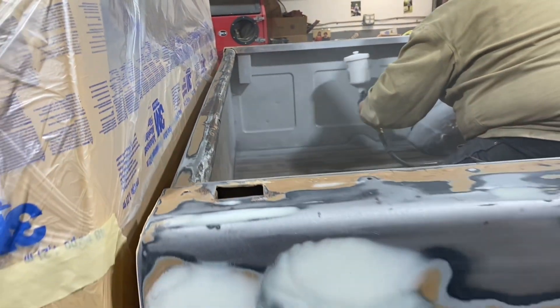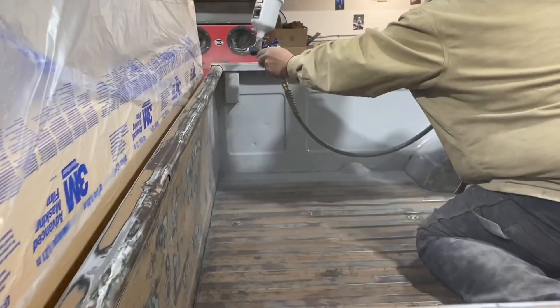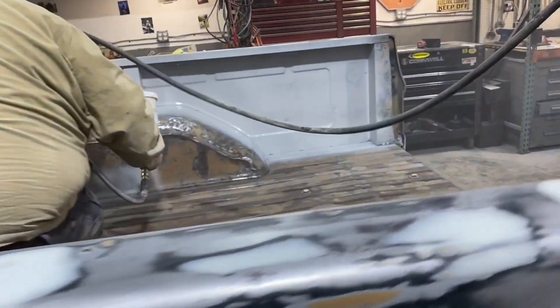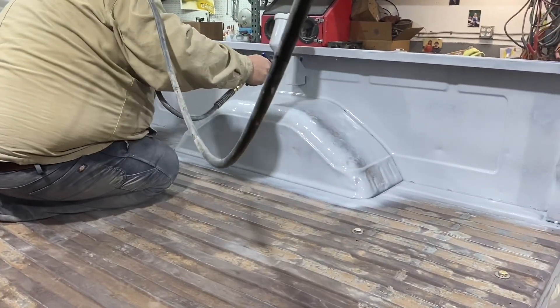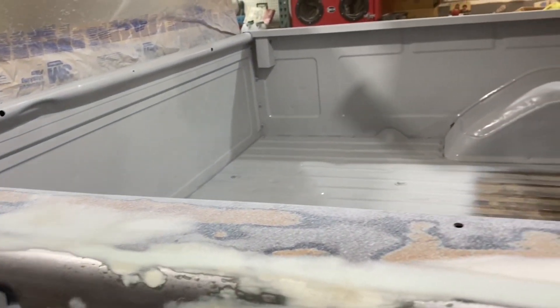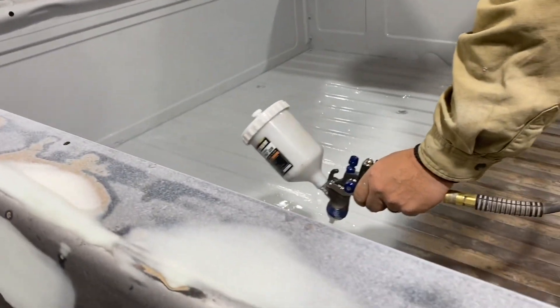Putting it on — pretty light first coat, let it tack up a little bit, and then I do come back later and put on a wetter second coat, trying to get good coverage, especially here in the bed. I didn't want to get too thick because I'm not planning on sanding the inside of the bed or blocking it out — we just wanted to get some material on it to get it all sealed up. I was up in the bed, so I actually ended up taking my boots off; I didn't want to get the grime off the bottom of my boots on the bed as we were working it.